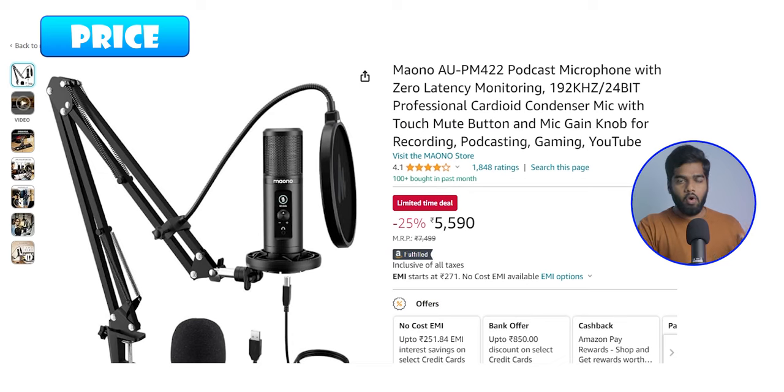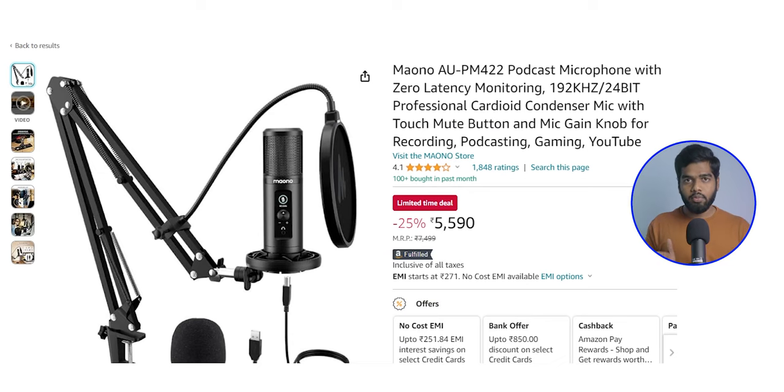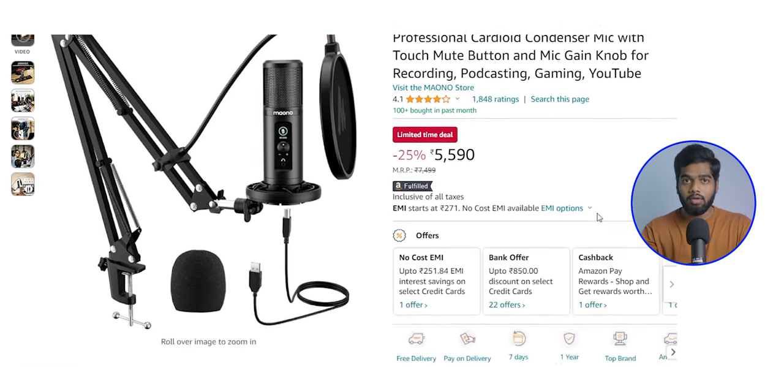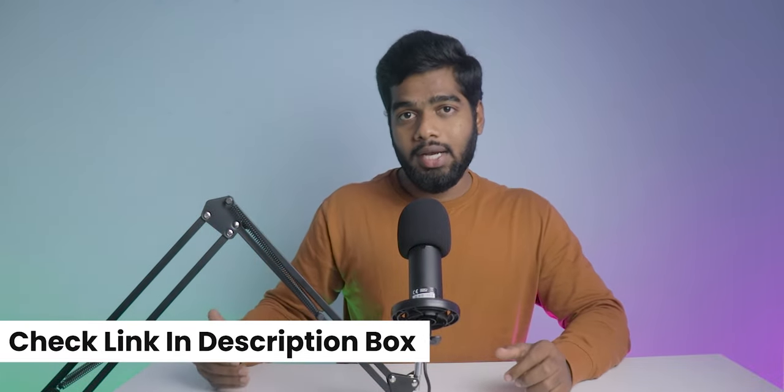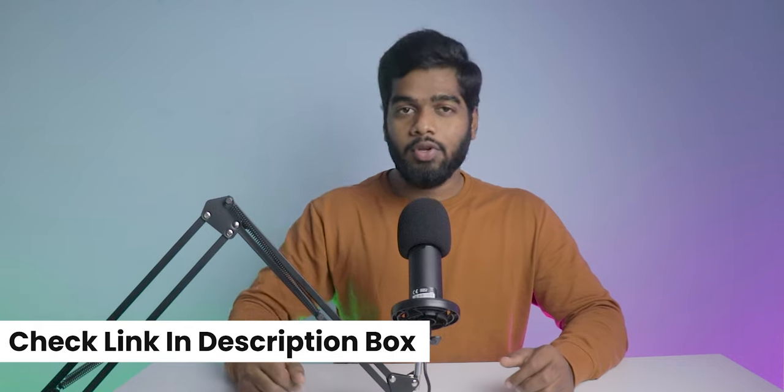So this is all about the audio samples of this microphone. Before sharing the pros and cons, let's discuss the price. This mono condenser mic costs between 5,500 rupees to 6,000 rupees. This price fluctuates a lot in this range. Maybe during offers you will get discounts on credit and debit cards. Check out the latest updated link which I provided in the description box for your convenience.